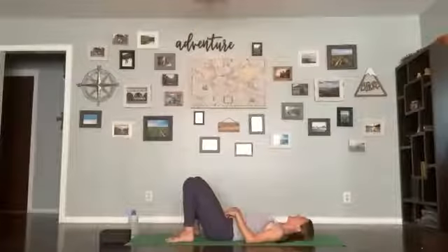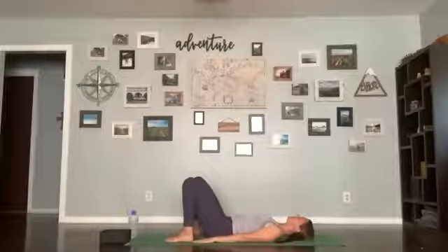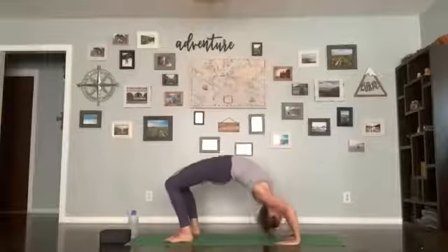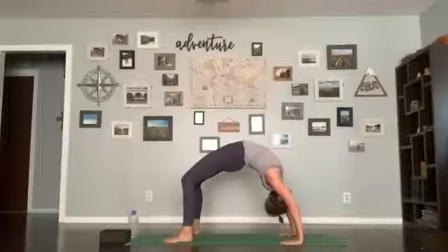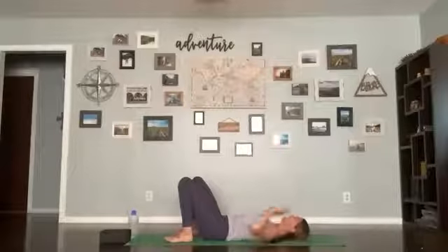One more breath and exhale release. You can take another bridge or go on to wheel. If you haven't tried wheel before, try coming into it from bridge first to see what that does to your alignment. Feet are nice and parallel — inhale and open through your spine, exhale lift the hips up into bridge. If you want, you can stay here, or begin to bring your hands back towards your shoulders and lift up all the way into wheel pose. Hold for five, four, three, two, one. Tuck your chin, come back down, releasing your spine. If you'd like, windshield-wiper your knees back and forth.